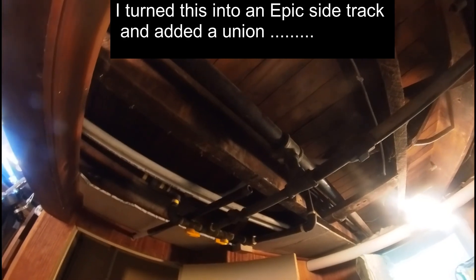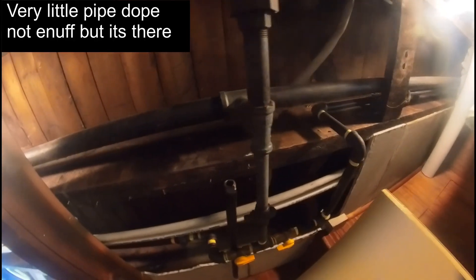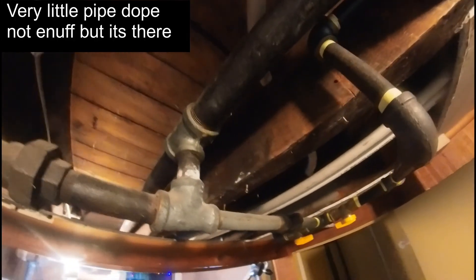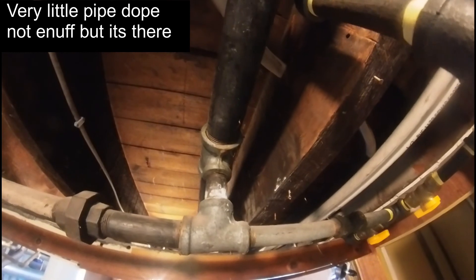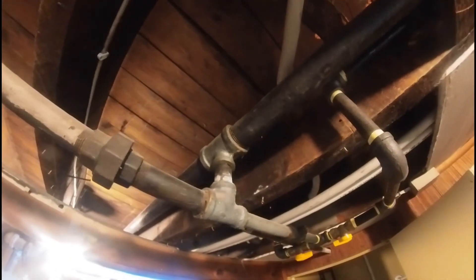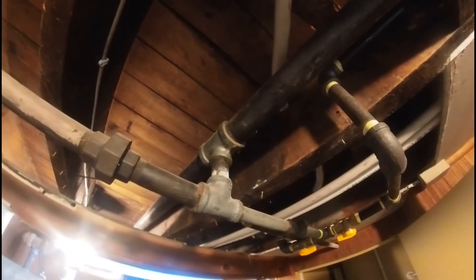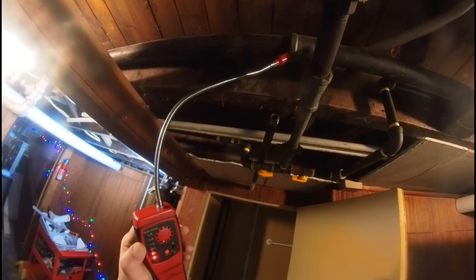I guess my next video is going to be about pipe dope and stuff. It's hard to see what they put in there — it almost looks like they didn't put anything in. On the other side of the pipe it looks very dry as well. I don't know if there's pipe dope in there or what, but yeah, that's kind of a big deal. So I'm going to go fix that right there.